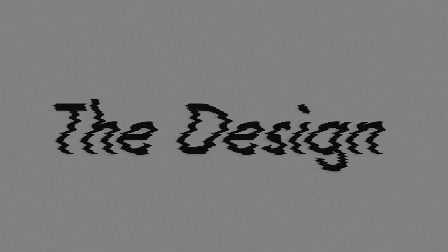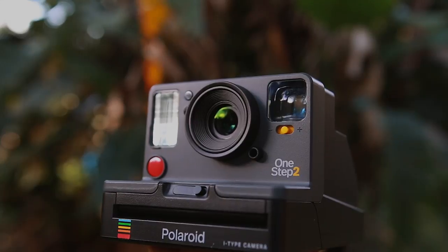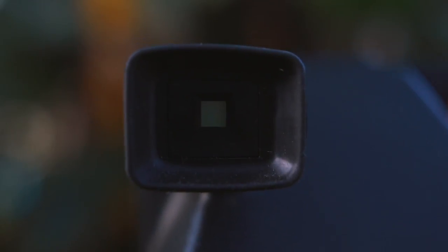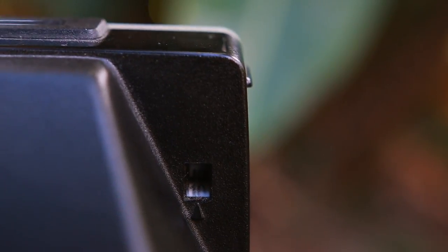So first, the design. The Two looks like a sleeker, younger cousin of the original, and I got the matte gray which I personally like, but it comes in white too. With the One Step 2 you get a brand new viewfinder that's about three times the size of the original, which makes it a lot easier to look through and take a photo. The LED lights on the top show how many photos remain, replacing the numbering system used on the original One Step.